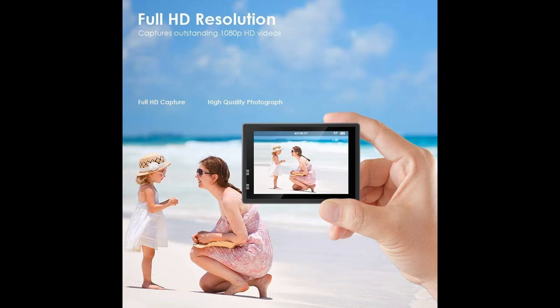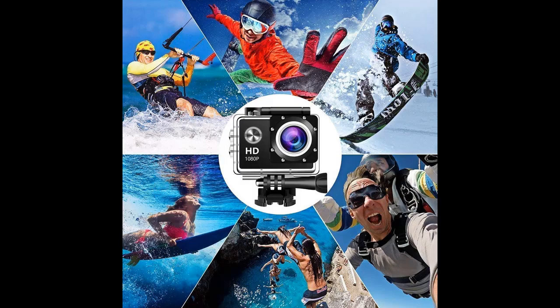Multiple mounts and accessories. Comes with a multitude of mounts and accessories, making the camera available to shoot many kinds of sports, such as cycling, motorcycling, driving, running, climbing, diving, skiing, and snorkeling.